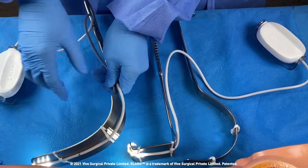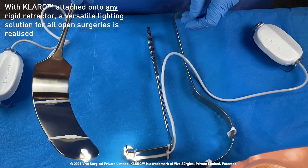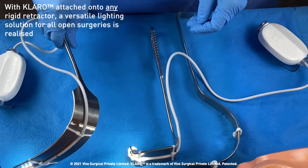Now with Claro's retractor loops, Claro can be easily fitted onto any type of rigid surgical retractor, creating a versatile lighting solution for all open surgeries.